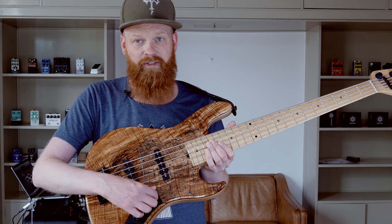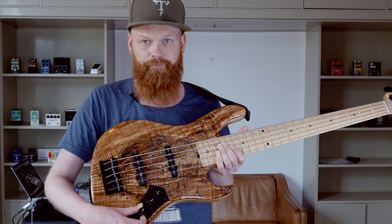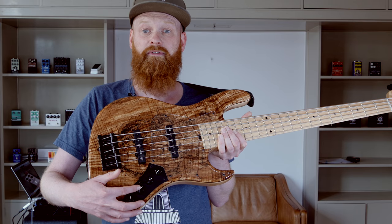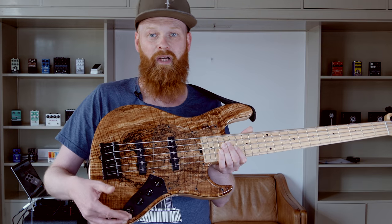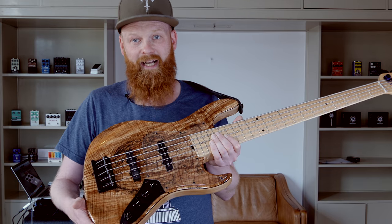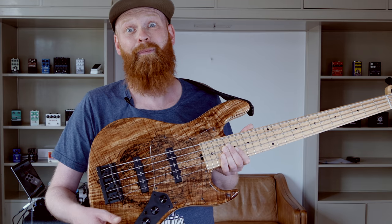Controls include master volume, pickup blend and tone — now active, now passive — and the all-boost for bass and treble. When you have it all the way down, there's no active circuit, but when you dial it up, it all boosts up.